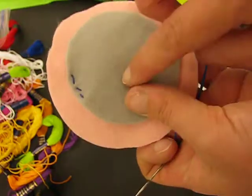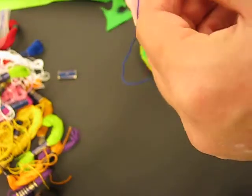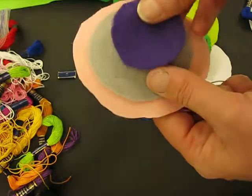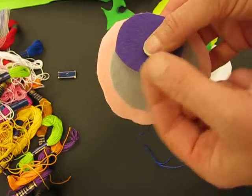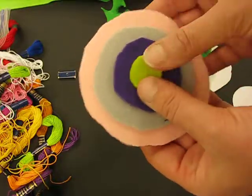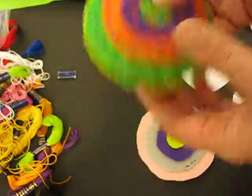Once I've got this grey one stitched to the pink I would finish it off — I just go behind and tie a knot at the back, then cut it off. Then I'd be ready to start stitching my purple one to my grey one. I would start with my thread and needle in my purple one, attach it to my grey one, then start with my needle and thread in my green one and attach it, until I've got them all layered. This is part one and I'll help you get started.